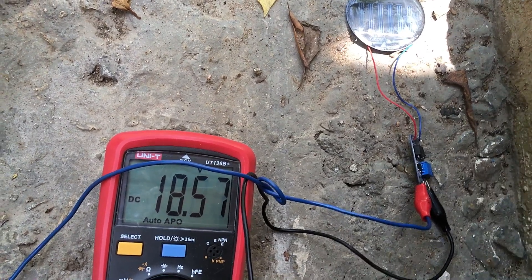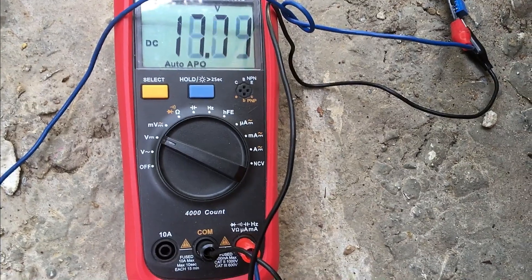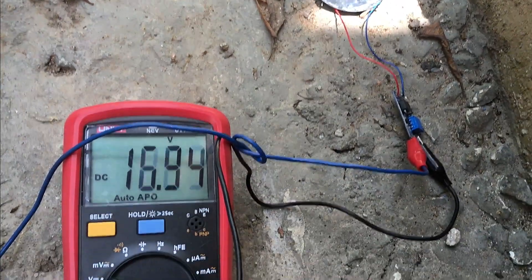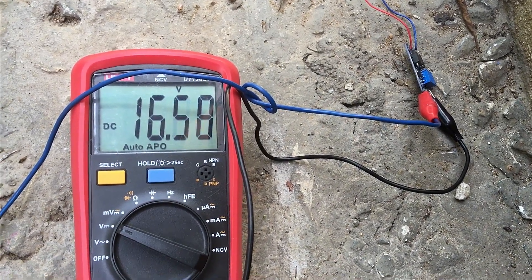Most electronic equipment are operated by batteries now, but some are with solar panels. I found some solar panels which have low voltages, such as lower than 5 volts. However, I found a way to get more voltage using those solar panels.